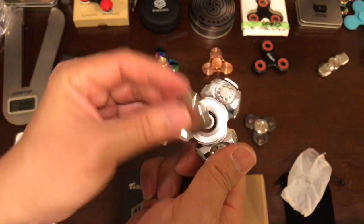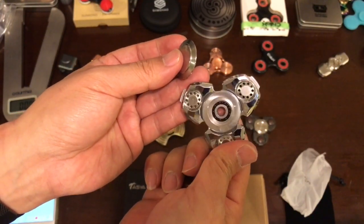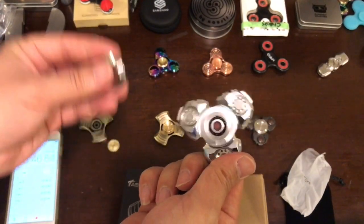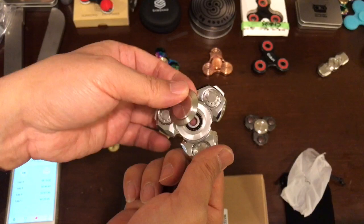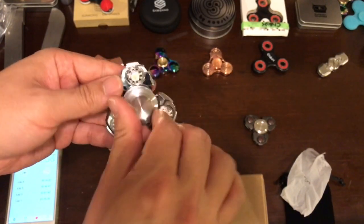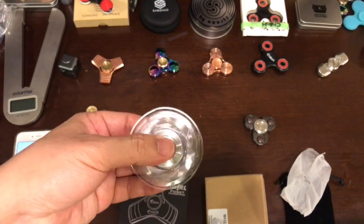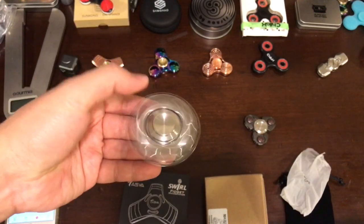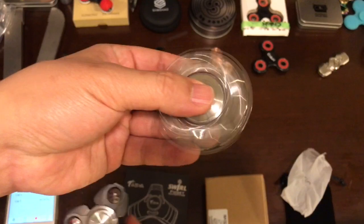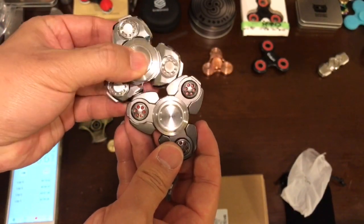This is a pretty good bearing — it's a 606, which looks similar to the Taiya bearing. This one is stainless steel, so it's pretty stable. The cap is very big.